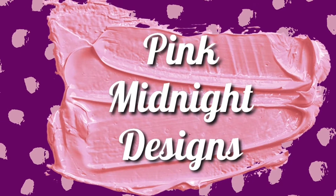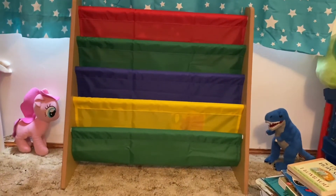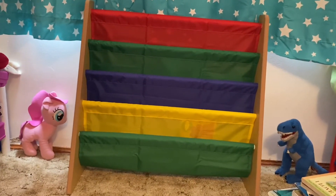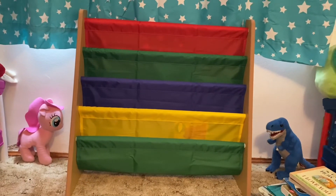Build your life, do it yourself. Hey everyone, so today I just wanted to do a quick little review video for you. I just purchased this bookshelf from Amazon for my kids, and I thought it was really cute and it's a good deal, so I thought I would do like a little video.